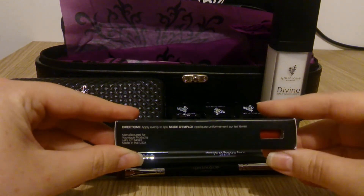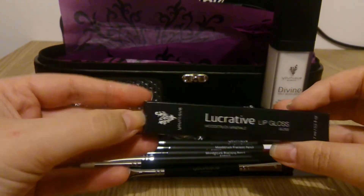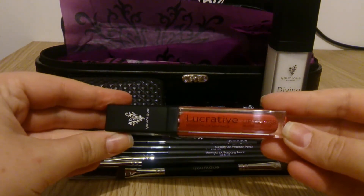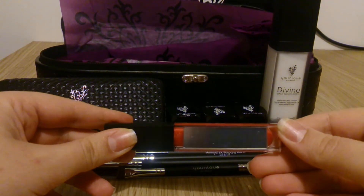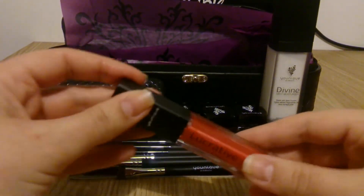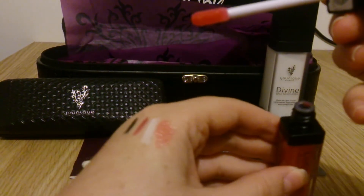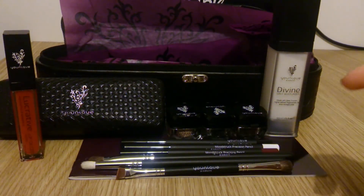Moving on is the lip gloss, and the one that comes in this kit is called Lovesick. It's a little glass bottle. You can see it looks really shimmery. On the back there is a little mirror, which is really handy when you put it on. Opening it up, it's like a really light, corally red colour — very shimmery. It's a very subtle daytime colour.